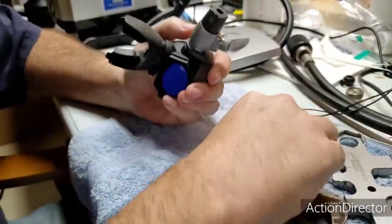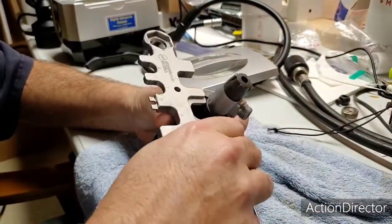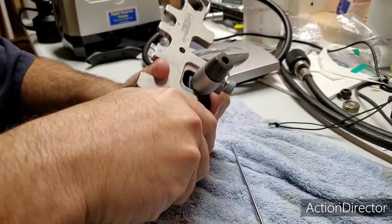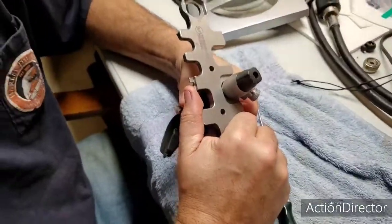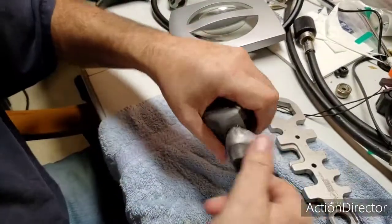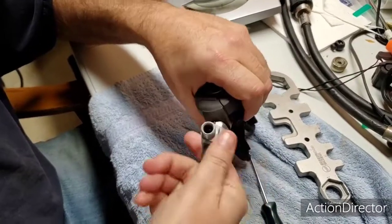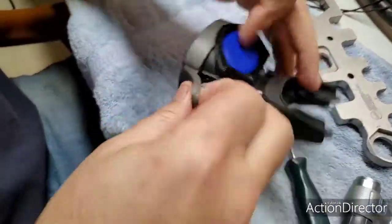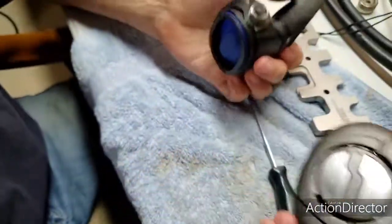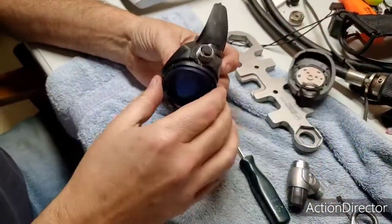Now for Jacob — the regulator I sent you, you're going to need a new cover. All Maximus regulators come apart this way: you slide in here, and you can take this whole assembly off. You don't have to disassemble the whole thing. So we got that off.